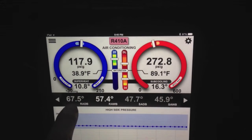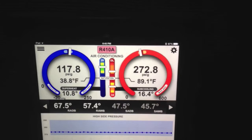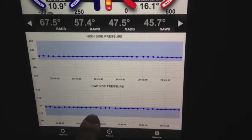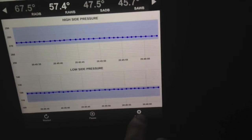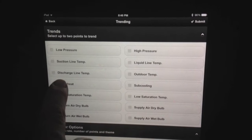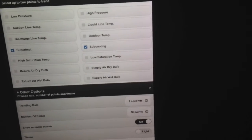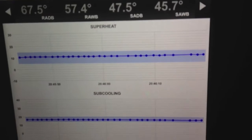One thing I will show you here is my return air dry bulb in the house is down to 67, so it's pretty cool in the house. There's just not a lot of load out here today. But what's cool is you can see my suction pressure is nice and stable, my head pressure is nice and stable. I'm going to go ahead and flip over to my superheat and subcooling — and you can see that both of those are rock solid.